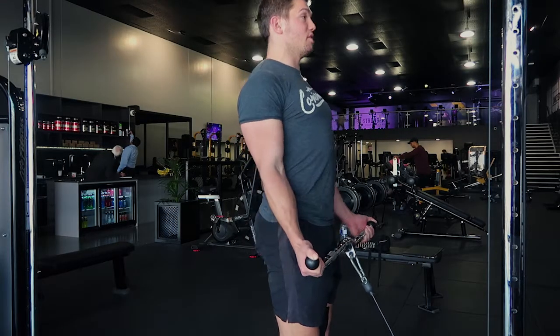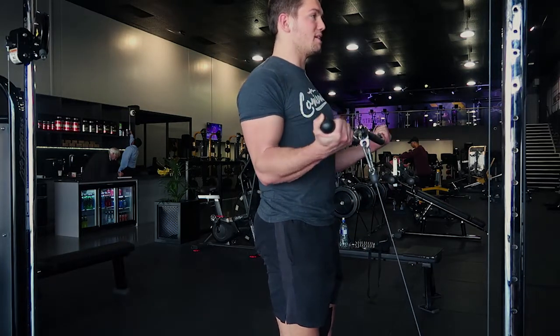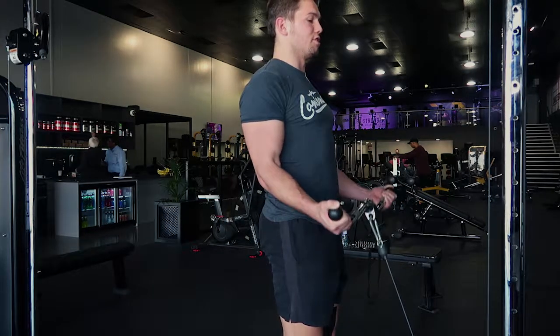Curl up all the way, squeezing at the top, then control the weight down without moving your elbows. At the bottom, flex your triceps and repeat that movement without moving your shoulders or elbows. That is the wide grip cable curl.